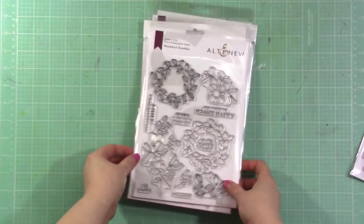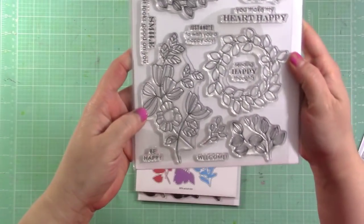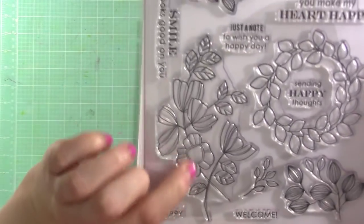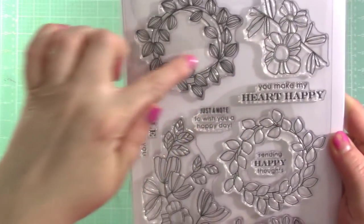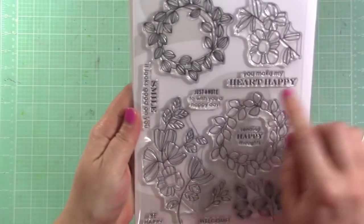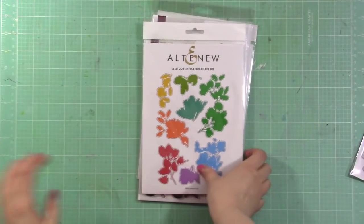There's this one called Weekend Doodles and I absolutely love it — great for scrapbook layouts and cards. I love the doodly flowers on this set, very cute. It also has a coordinating die set and lots of good sentiments for cards.